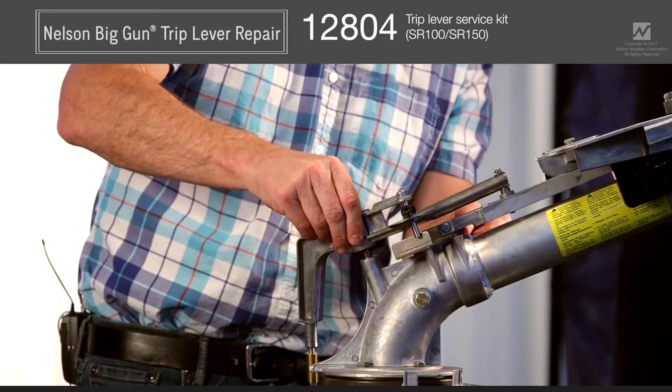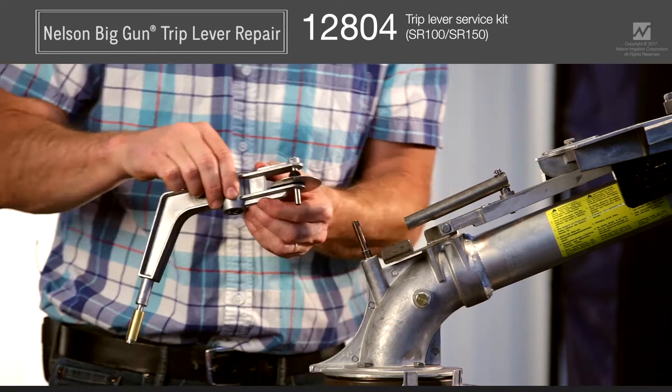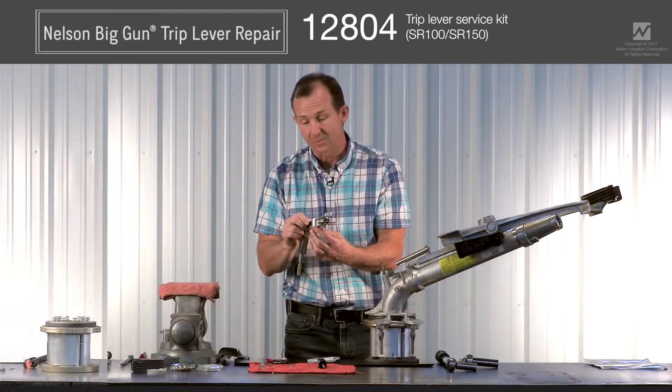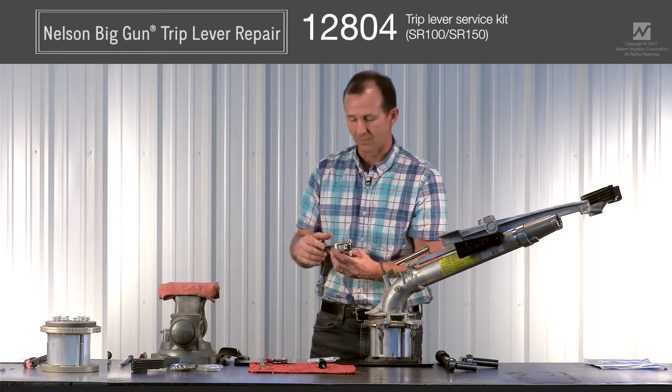Simply slide the trip lever off the trip lever shaft. At this point you can inspect the bearings and see their condition to ensure they do need to be replaced.